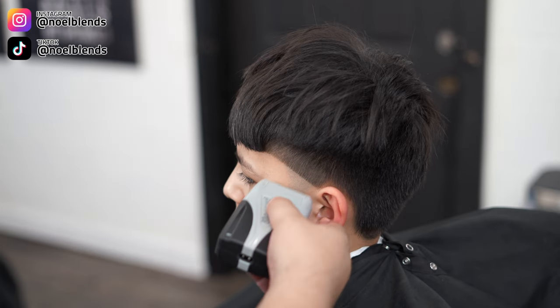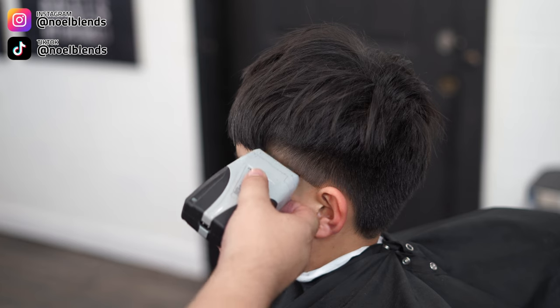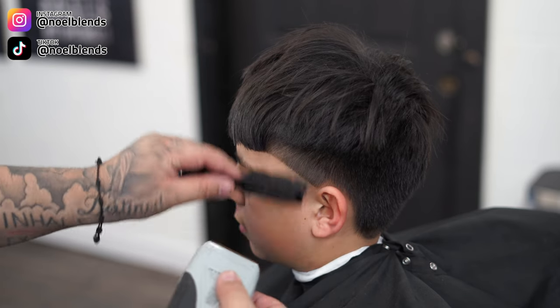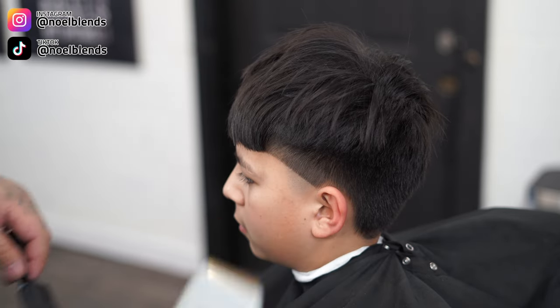Next, take your shavers and get everything down to skin — basically just go straight up to the line, but keep light pressure. Do not put heavy pressure, because that bottom line is gonna be a little tougher to take out in our next steps. Just let the shaver do its work.